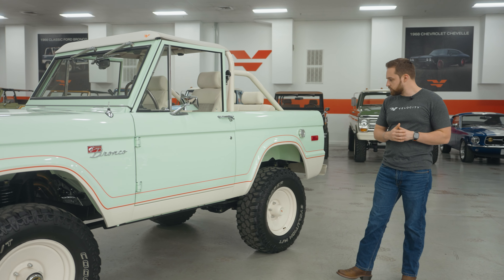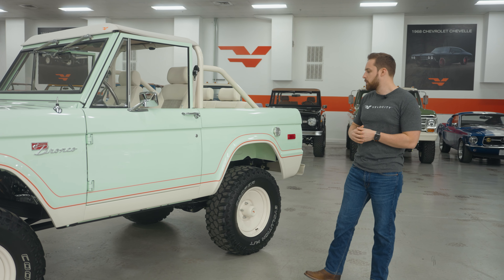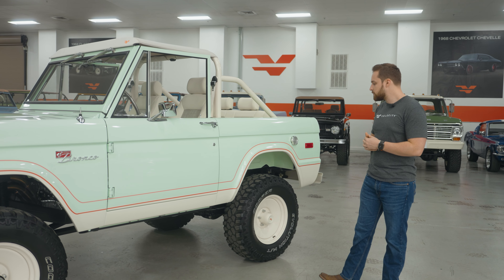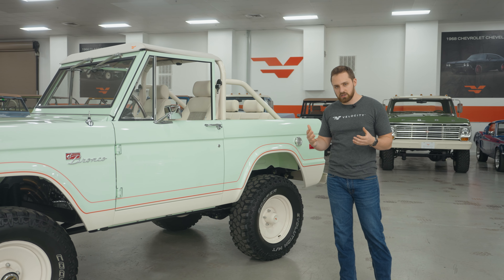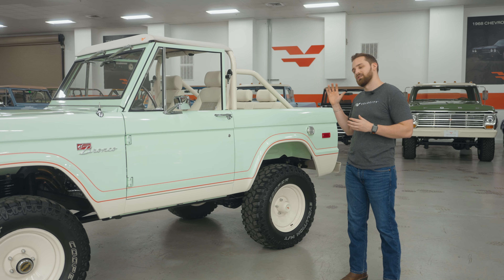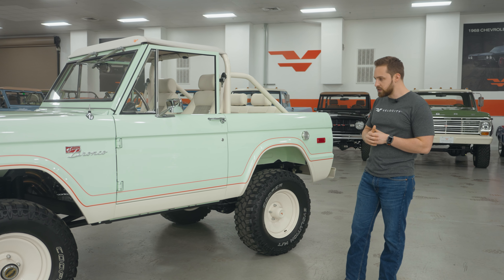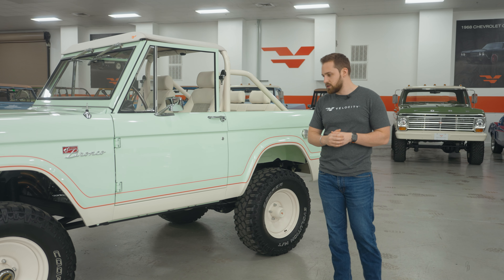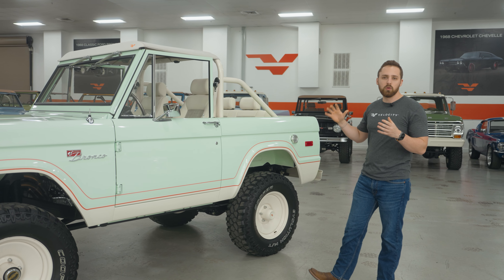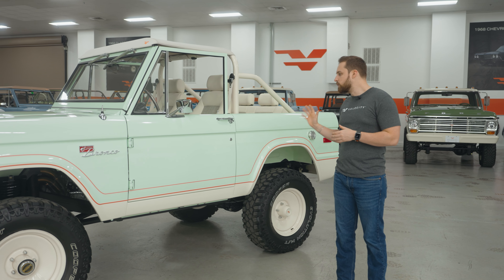Underneath the truck, getting into some more technical details, we've got a full VR chassis — a brand new frame built for us by the guys at Road to Shop, built only for us. It's a really nice box-constructed frame, an upgrade from the original Bronco frames. Lee suspension in the back, coil in the front — all by Bilstein. It drives amazingly well at 70 to 80 miles an hour on the highway, straight as an arrow, really smooth. Full disc brakes all around, hydro boosted — you can't see them behind the steelies, but behind there are full disc brakes. The underside is as gorgeous as the top side of this truck.